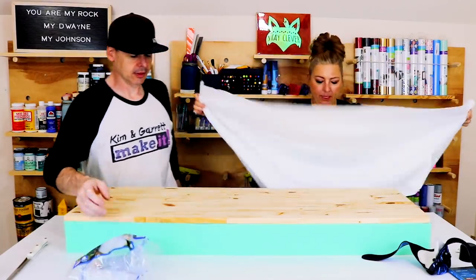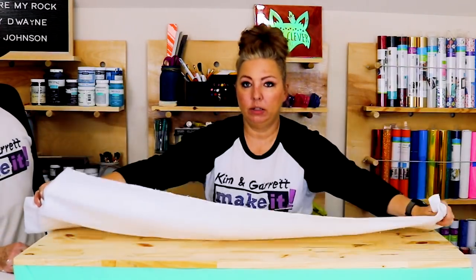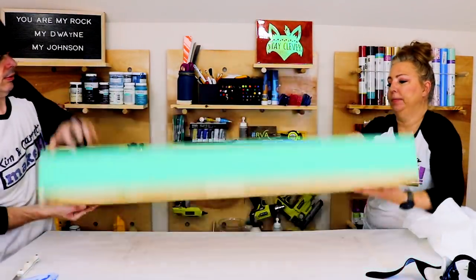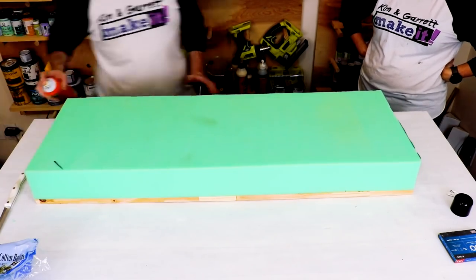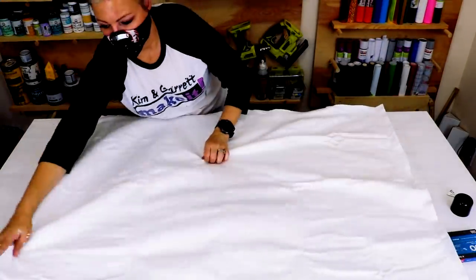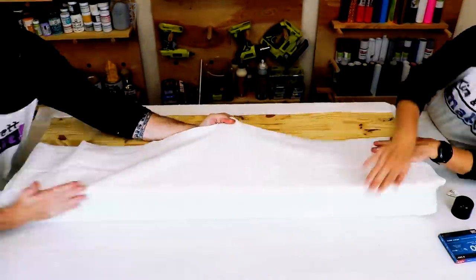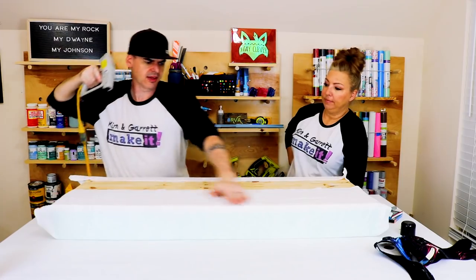White cotton batting — hope it's big enough. Oh yeah, it's big enough. So the next step is to spray adhesive onto the foam and stick the cotton batting right on top. Then we're going to staple down the batting real close to the edge.